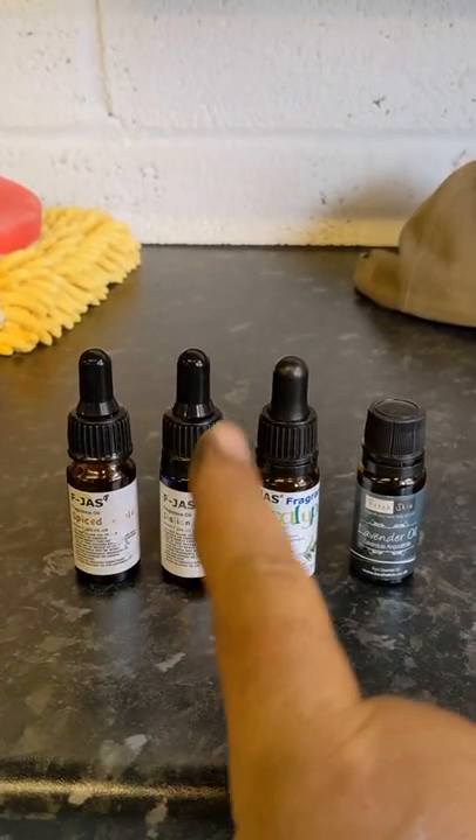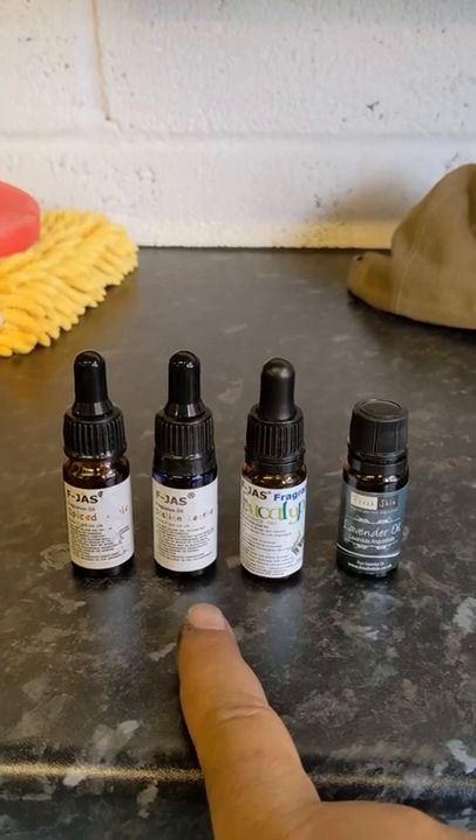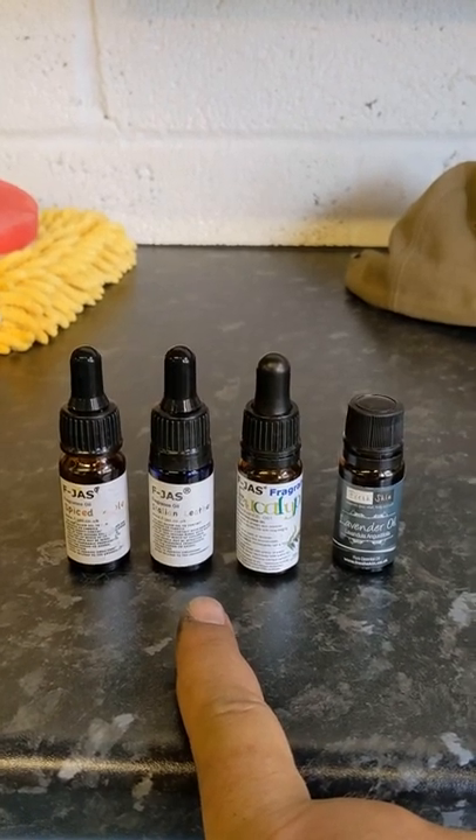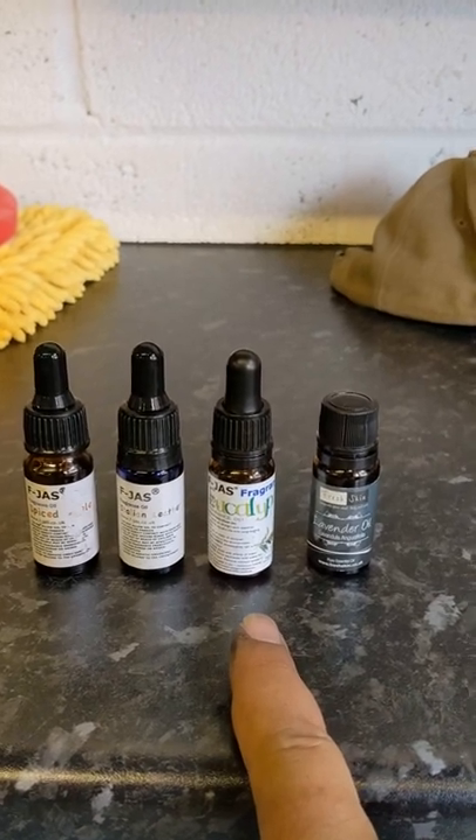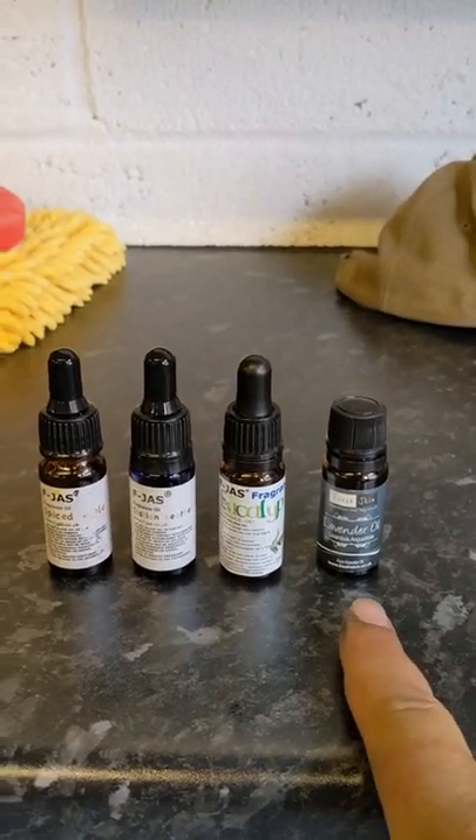Pick an essential oil of your choice. Spiced apple — good. Italian leather — not bad, a bit like a camel jockstrap if you like that sort of thing. Eucalyptus — decent. Lavender oil — for girls.